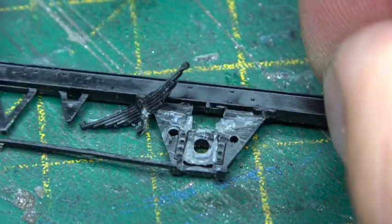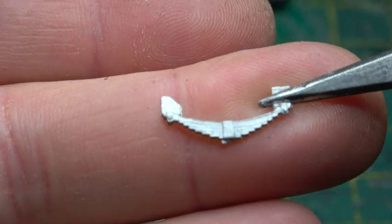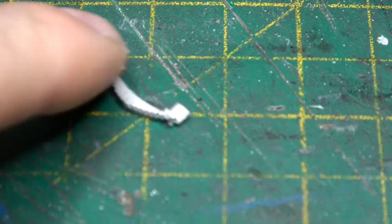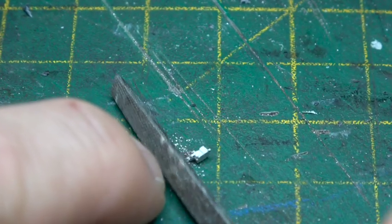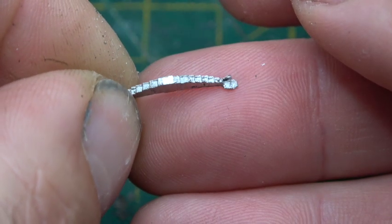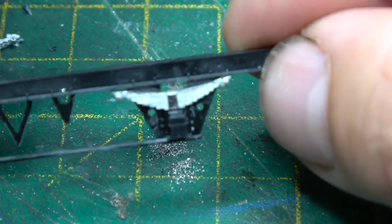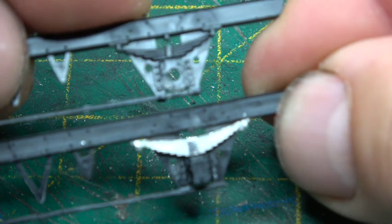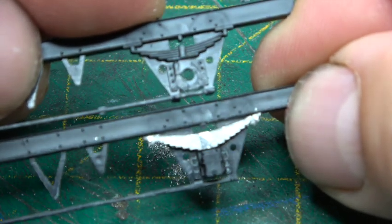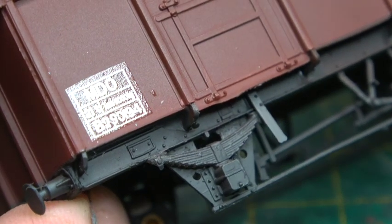I only managed to stab myself once while removing the springs from these wagons. I wasn't a hundred percent sure which springs to respring them with, but these ones seemed to fit the bill. I'm well aware there are underframe chassis kits for this type of thing available from Romney Models — I'll try to leave a link in the description, though they are a little beyond what I'm trying to do here. Number six on the list: 24½-tonne MEO, resprung, new number B29XXXX.